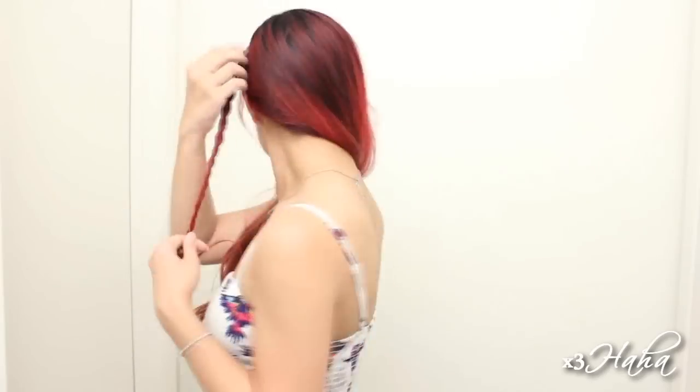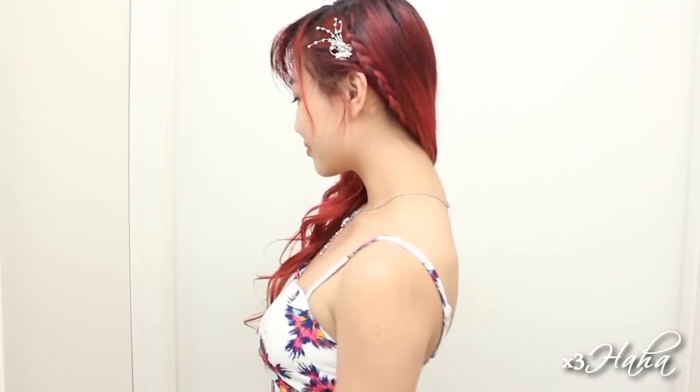This will create a half Dutch braid and help to pull the side of your hair back. Continue braiding your hair until you get to the bottom and pull it across to the other side. Join this with another small section of hair and braid it for a bit. With this braiding method, you won't need any bobby pins to secure your braid from one side to the other — it should stay put pretty well. You can add a sparkly hair accessory next to the braid to add some glam and you have an elegant hairstyle for a night out.